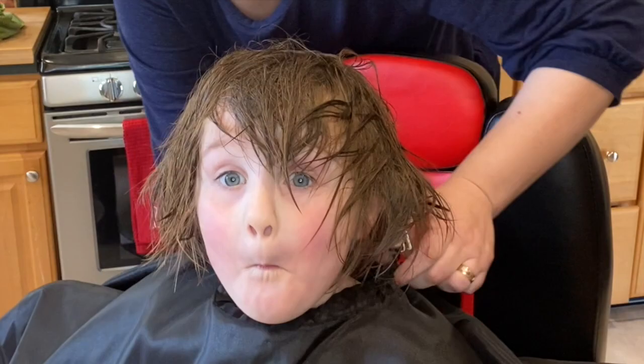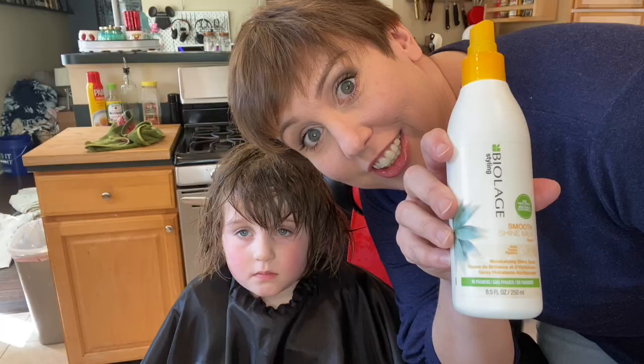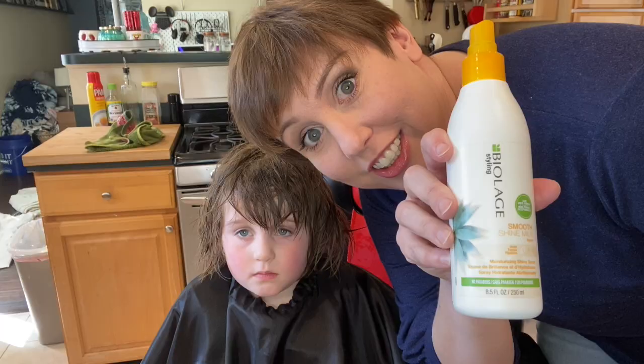Now I need to brush her hair. It's okay, it's going somewhere. This is my favorite detangler — Spiralized Smoothing Shine Milk.